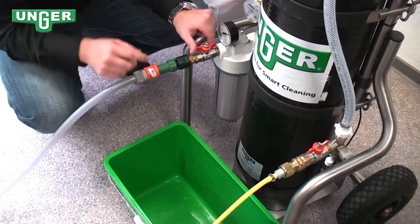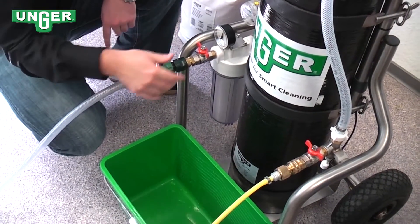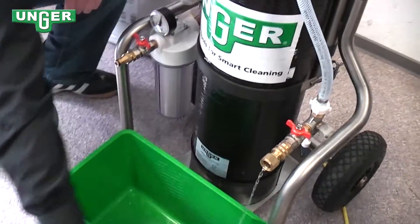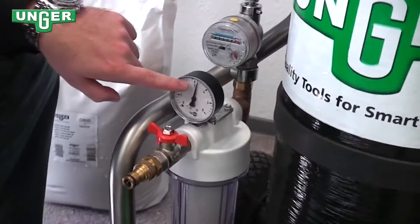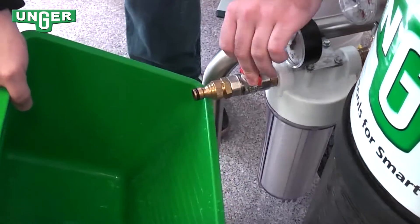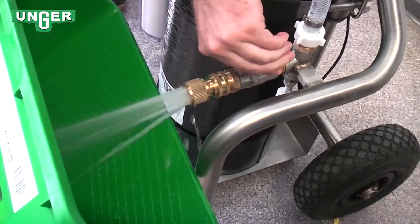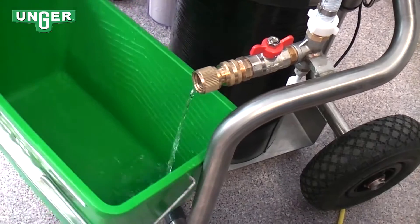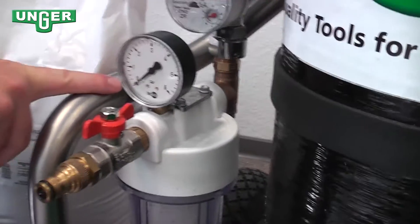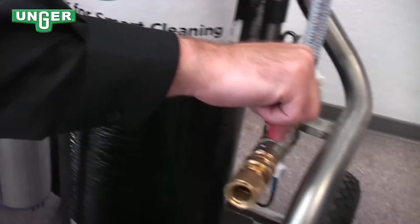The first thing you're going to do is turn both of the valves off and disconnect both of the hoses. As you can see, we have just over three bar in the system. To get that out of the system, take your bucket as a precaution and open up both valves again. Now the pressure is out of the system, and as you can see on our pressure gauge, there's zero bar. Then turn both of the valves off.